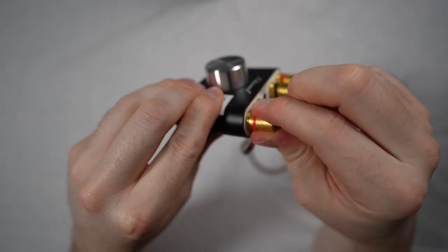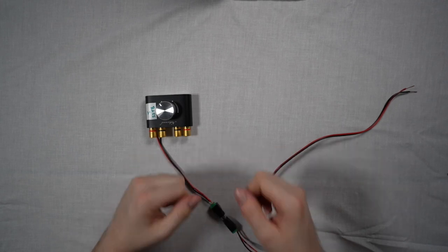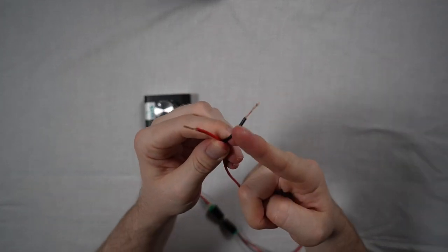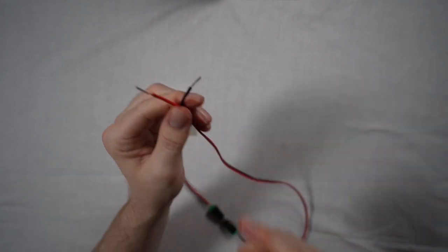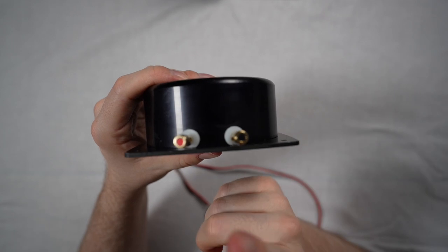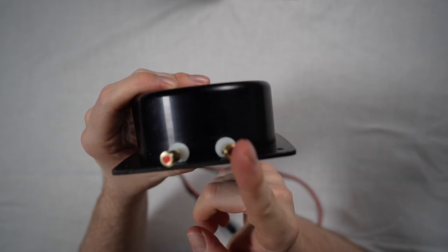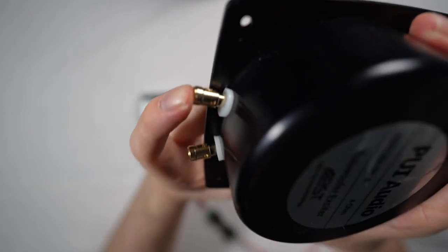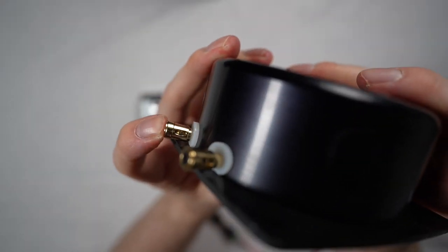Once that's all secure, you're in like Flynn. The final connection is the remaining end of the speaker cable, which needs to be wired directly into the 50 watt tactile transducer. Take the red end of the cable and connect it to the red terminal, and take the black end of the cable and connect it to the black terminal. Remember to be consistent throughout your circuit.